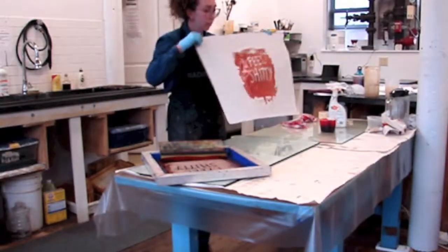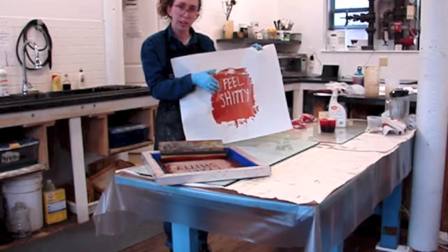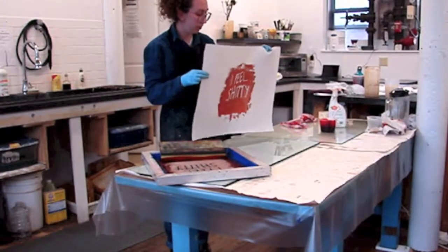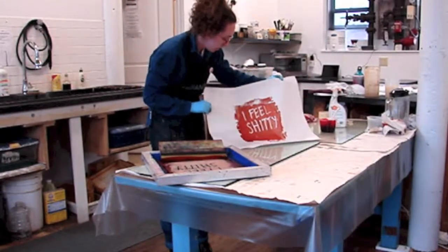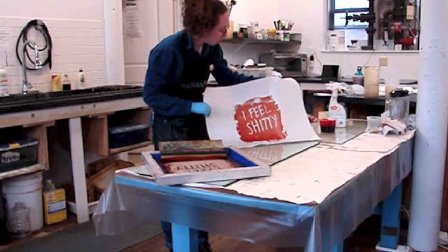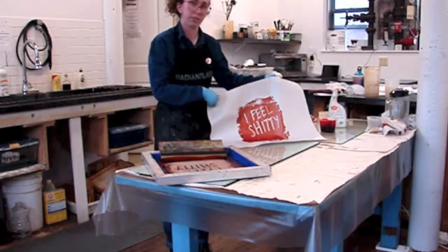You can see this stencil gives a clearer edge than the breakdown stencil. I don't think I can really tell the difference between the edge on the school glue and the screen glue though.